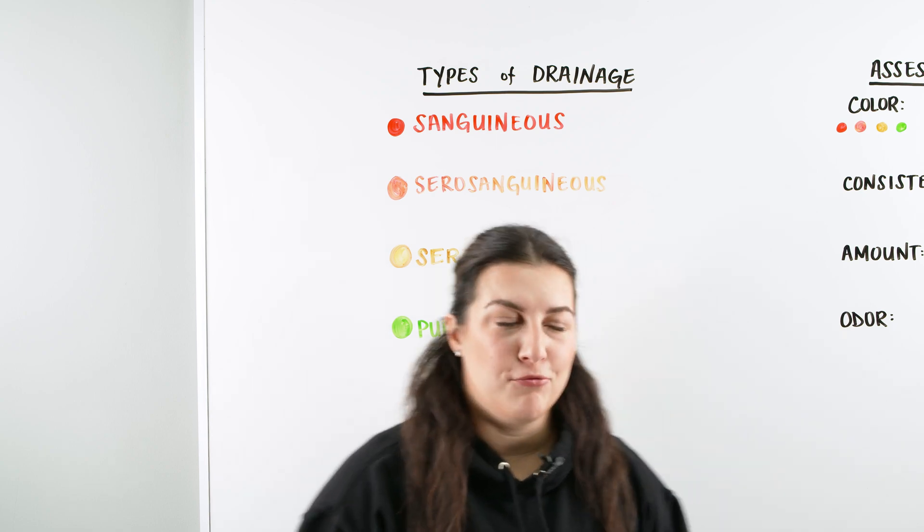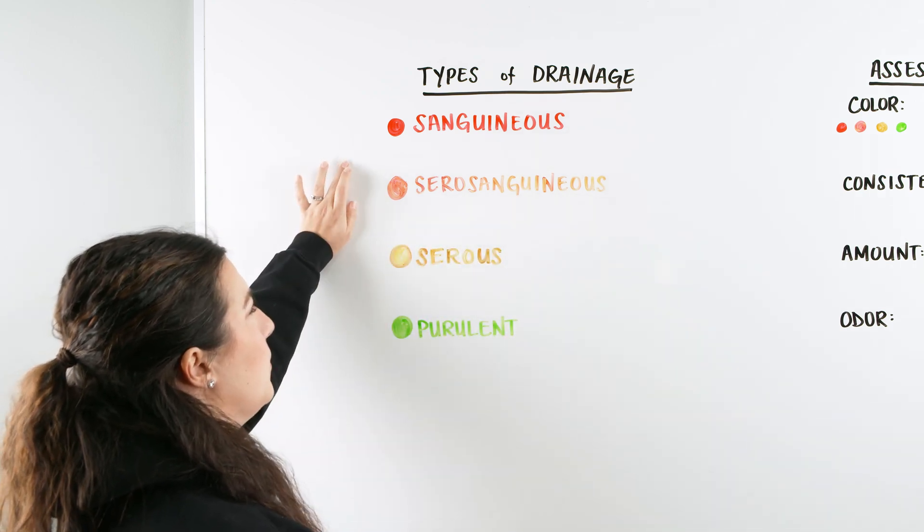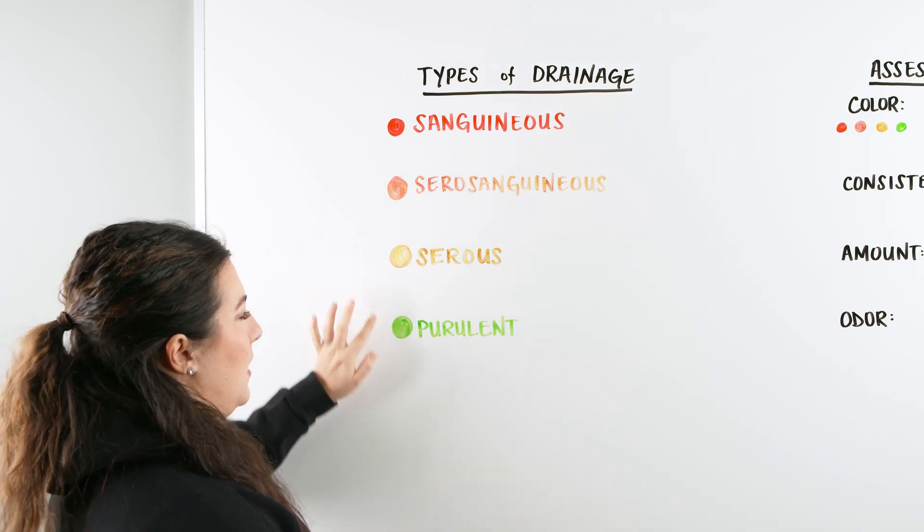Let's get started on wound drainage. It's going to be a really quick, simple, easy video. The different types of drainage — we have four: sanguinous, serosanguinous, serous, and purulent.